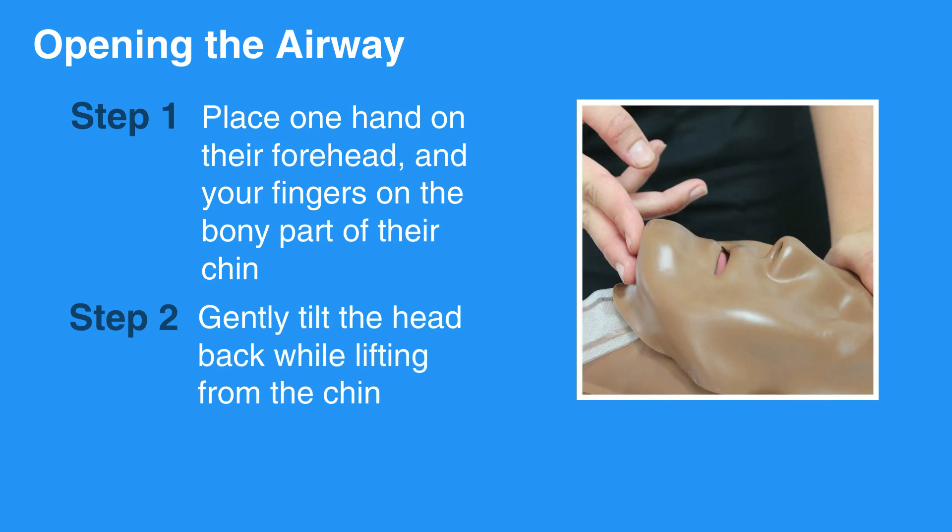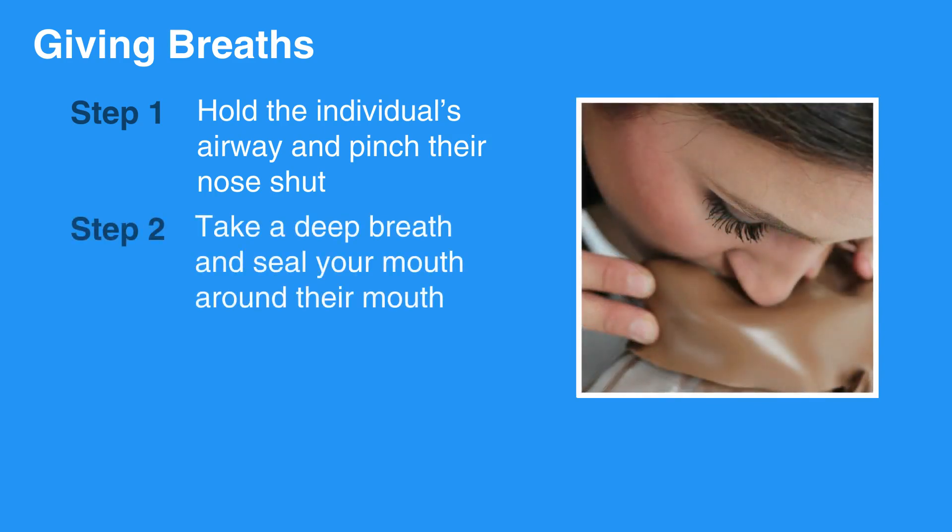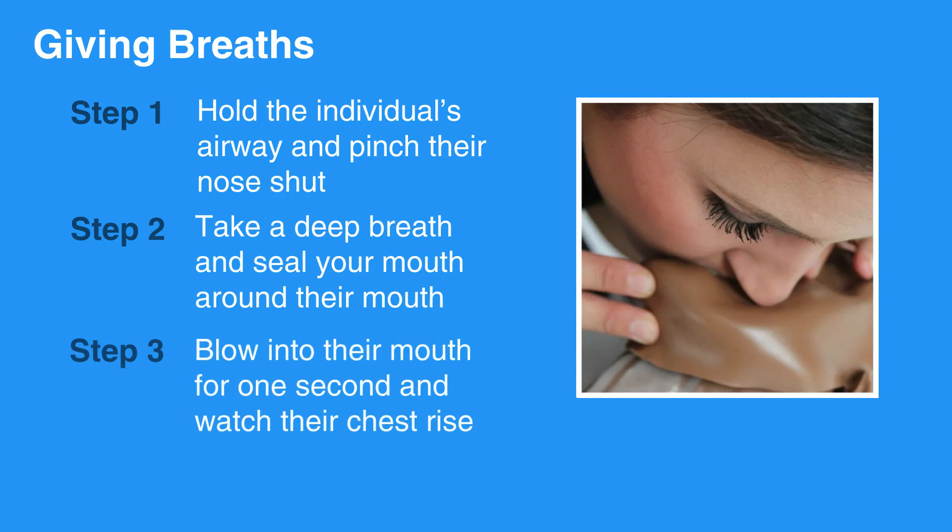Next step is to give breaths. To do so, hold the individual's airway and pinch their nose shut. Then, take a deep breath and seal your mouth around their mouth. Blow into their mouth for one second and watch their chest rise. Repeat with a second breath.